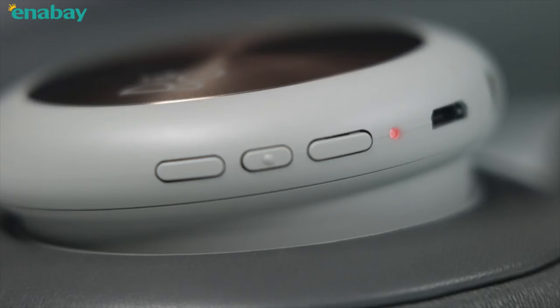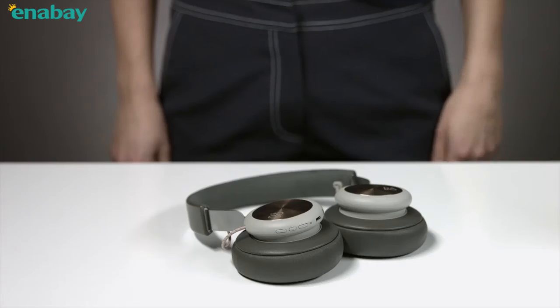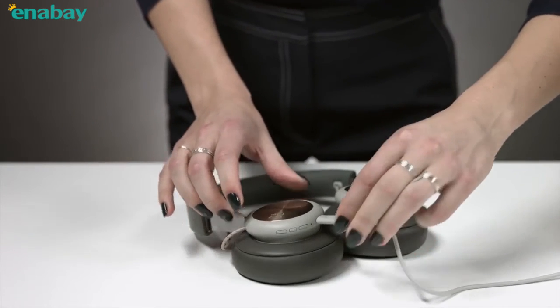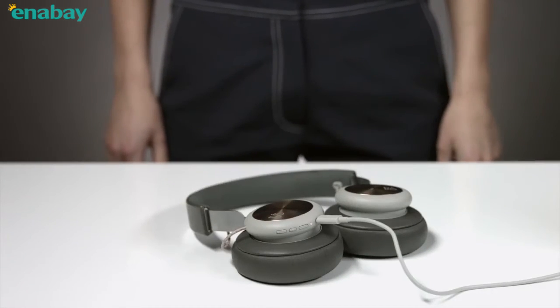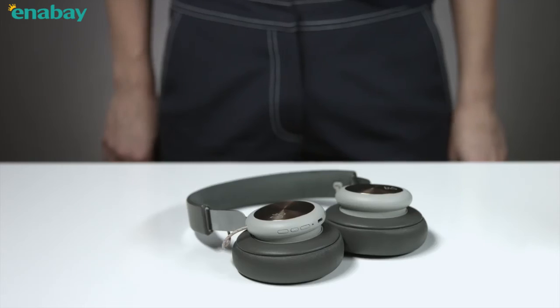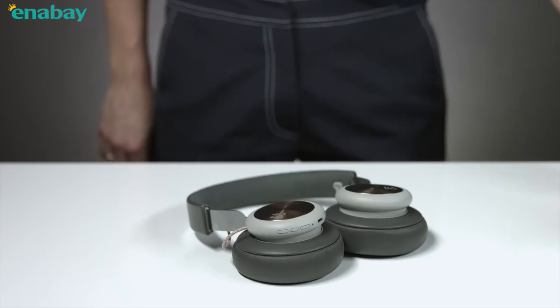When the indicator turns solid red, the battery power is below 10%. You can charge your headphones by using the USB cable. You can still use your headphones while they are charging. When the battery is fully charged, the indicator turns solid green. The playtime is up to 19 hours.